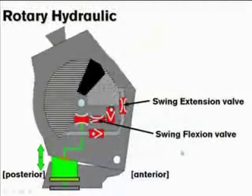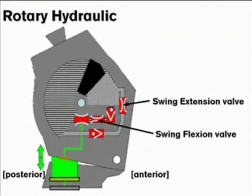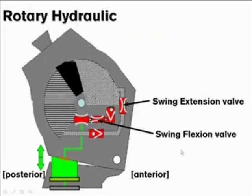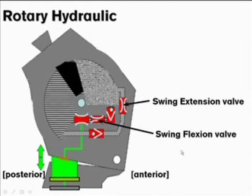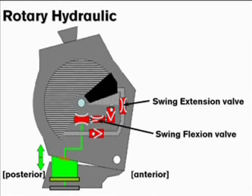The 3R80 is a stance and swing phase hydraulic knee that utilizes a unique rotary design. As the knee flexes and extends, the rotor moves back and forth within the chamber that is filled with hydraulic fluid. The fluid is pushed through either the flexion or extension channel, and the valves within the channels regulate the resistance. With this unique design, the knee is able to offer both swing and stance flexion resistance using the same hydraulic volume.